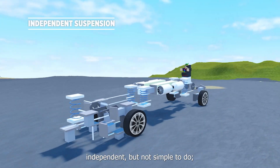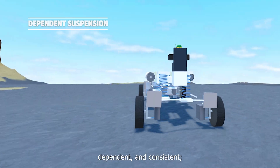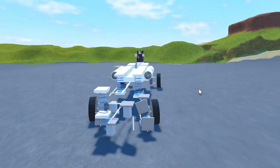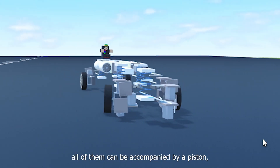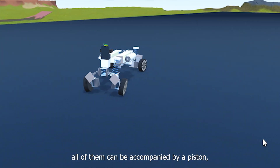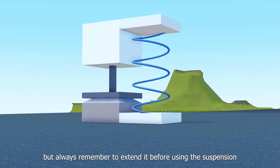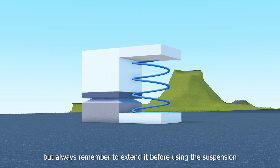Independent, but not simple to do. Dependent, and consistent. And the classic jump-jump. All of them can be accompanied by a piston. I was playing as a shock absorber, but always remember to extend it before using the suspension.